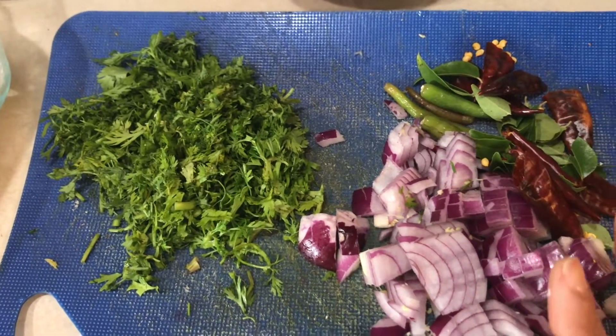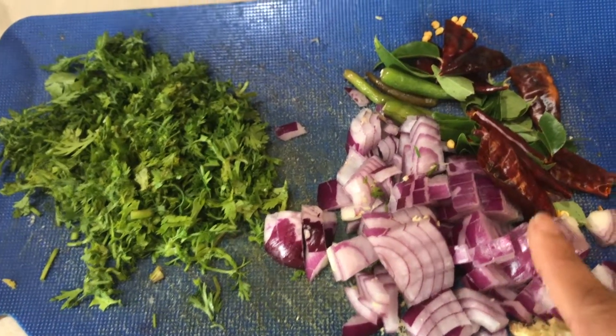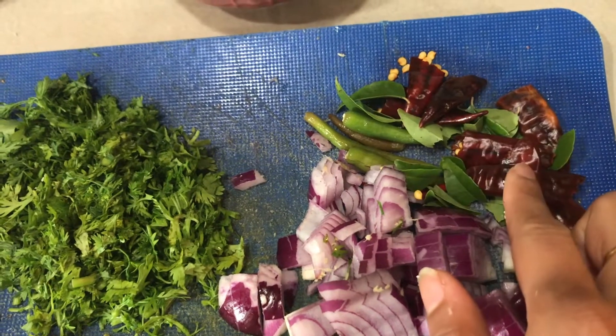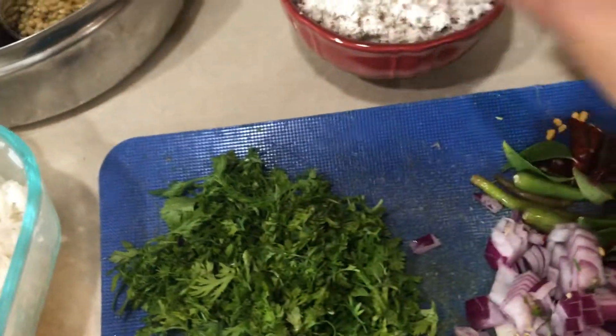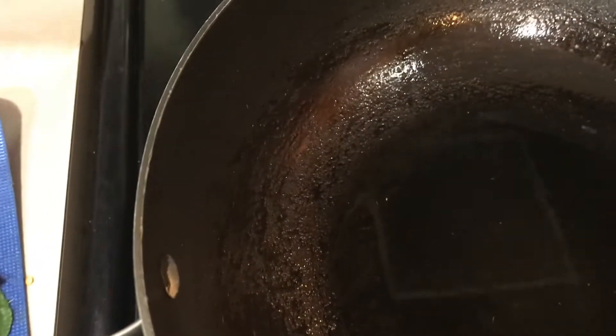I have taken one big red onion, chopped finely, and four dry red chilies chopped into two, green chilies, curry leaves, and cilantro to garnish. The pan is hot and I have added coconut oil because we are making coconut rice — coconut oil gives a nice flavor to the rice. I'm adding mustard seeds.